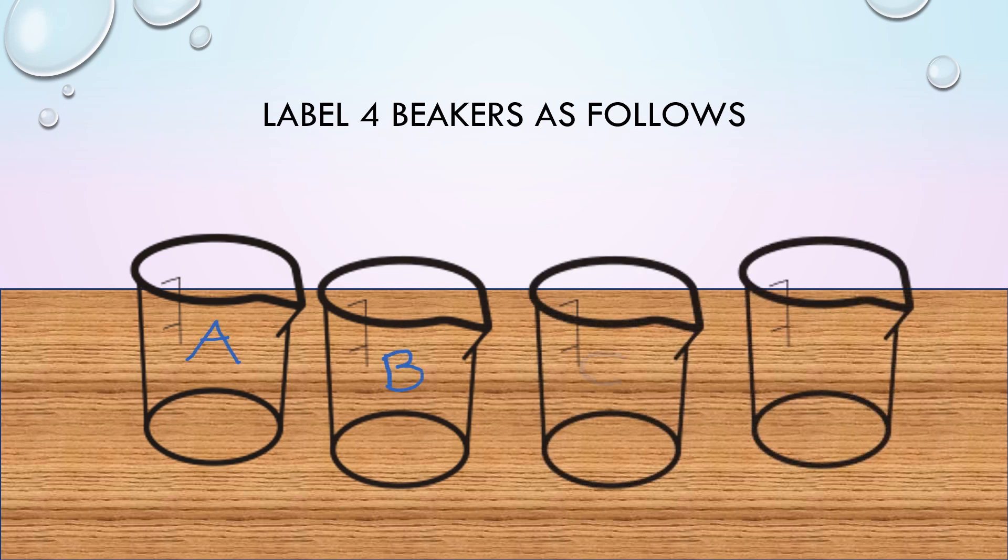To begin, label your four beakers or containers as follows: A, B, C, and D.